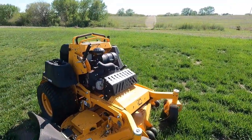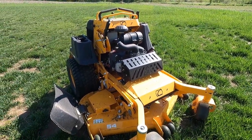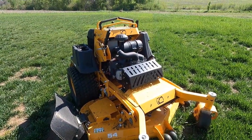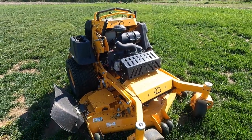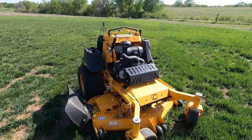The Cub Cadet rep called me and said, 'Hey, you want to try out a Pro X?' And I'm like, I don't even know what a Pro X is. I've seen a couple guys demo them on YouTube.